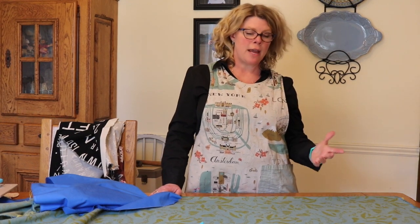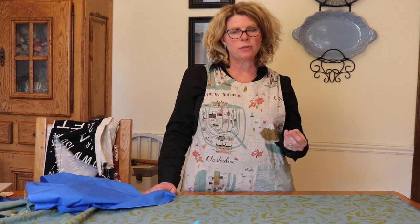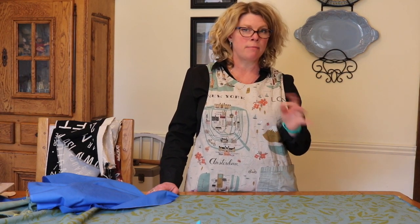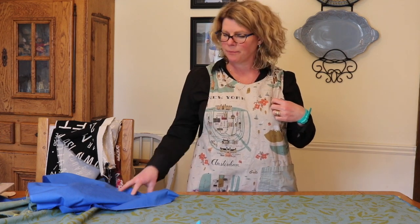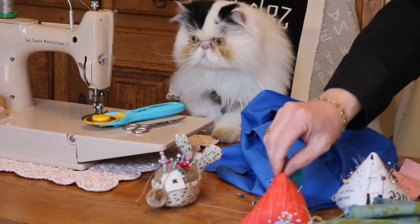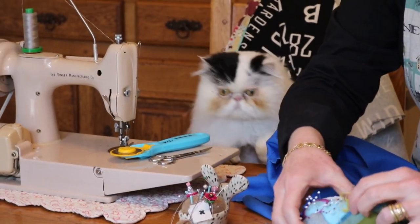Before you make your apron, make sure you've washed and dried your fabric. I like to use a heavier weight fabric like a cotton canvas or a cotton linen blend — it makes for a heavier, more substantial apron. My cat has already been across the fabric — he's checked everything out. Mr. Cat Supervisor says everything's okay.